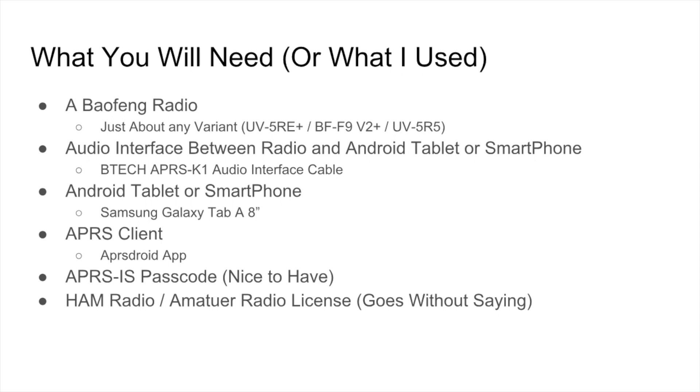Let's talk about what you're going to need when using APRS. First, I use a Baofeng radio — just about any variant will work, a UV5R or UV5RE. In this case I'm using the BF-F9V2. You're also going to need an audio interface between your radio and your Android tablet. I use the BTEC APRS-K1 audio interface cable, which has a Kenwood adapter that works fine with the Baofeng as well as a number of other radios, plus a microphone and speaker jack that fits right into my Android tablet.